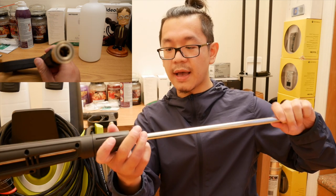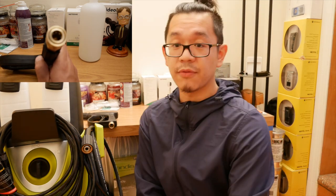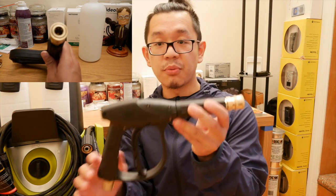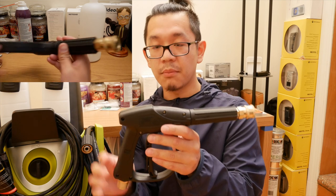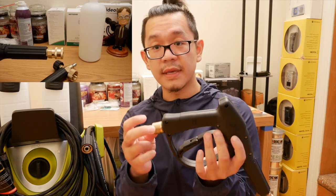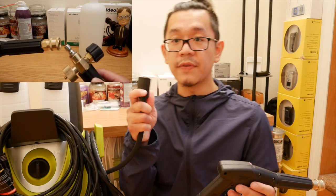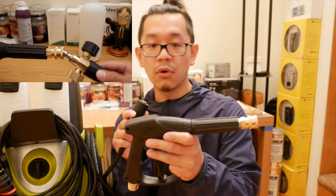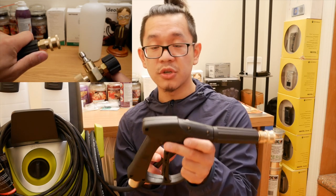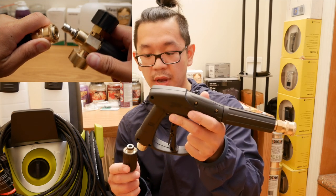So I ended up finding a new trigger gun, and this one I got from eBay as well. This is perfect for me because a lot of trigger guns out there have an M22 fitting, but their size is 14 millimeters in diameter, so it definitely wouldn't fit this original hose. Fortunately I found something on Amazon — unfortunately it was shipped from Asia so it took a while to deliver, but it fits. Everything felt great.